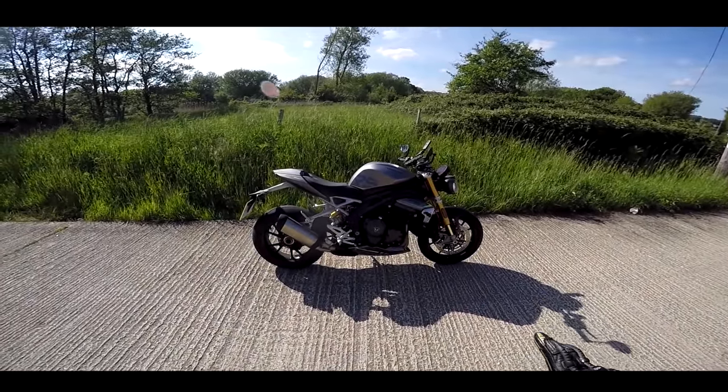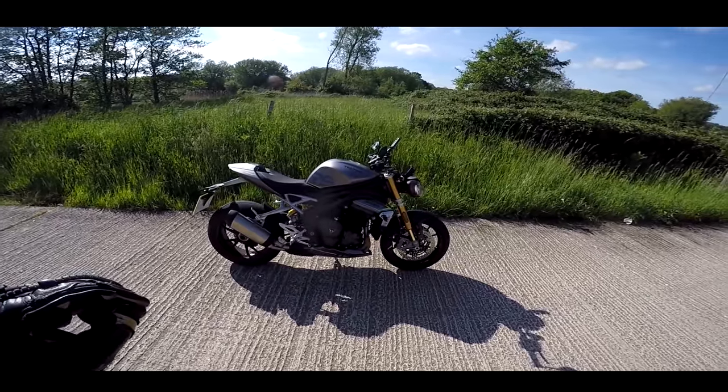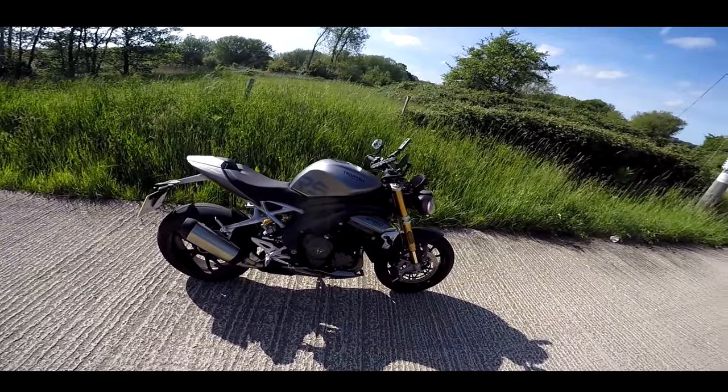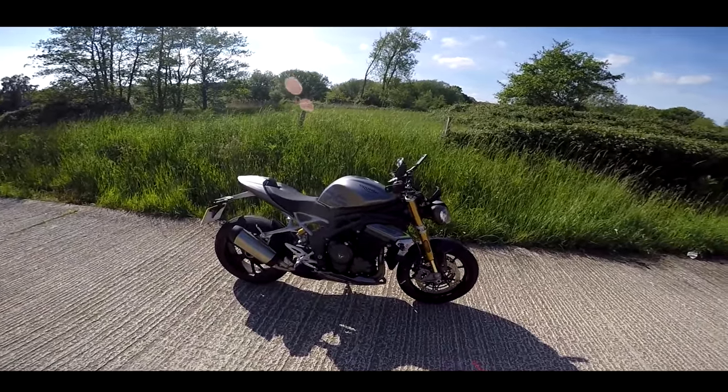I'm out again today on the new Triumph Speed Triple RS. This is the new 1200 version, 178 horsepower, 125 newton metres of torque. This thing is a beast.